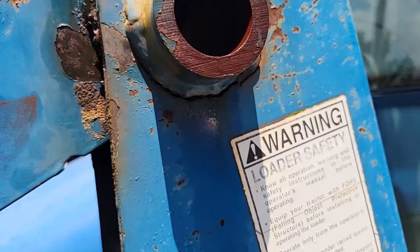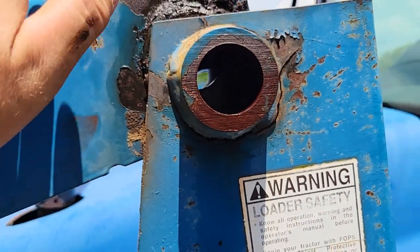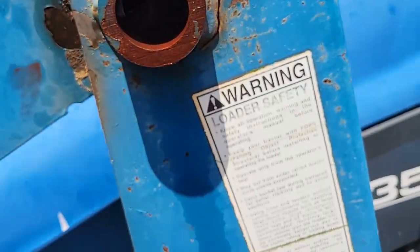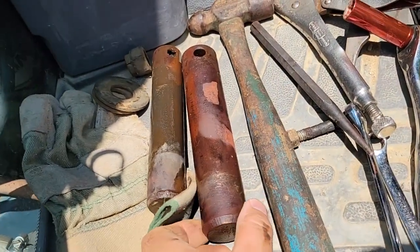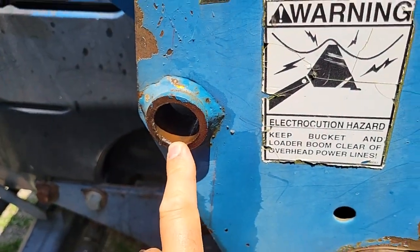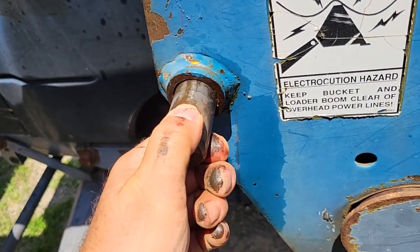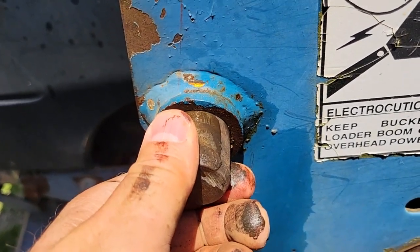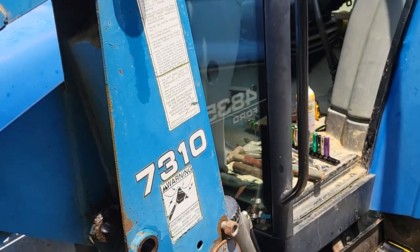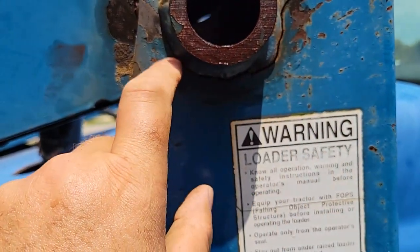I was working the other day and then I noticed this — a pretty good-sized crack. This particular one I could not get that grease fitting to take any grease either, so I think that had a lot to do with it. The pin came out pretty easily. I'm gonna have to get the pin for that out — the pins have just a little bit of play, not much. It says it had 2,000 hours on it when I bought it; I've got about 400 more on it.